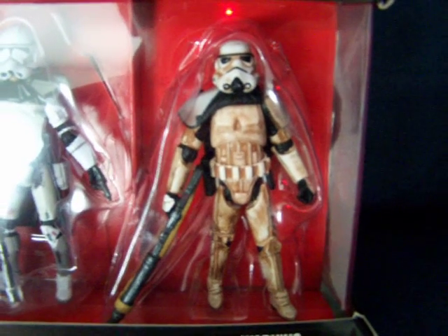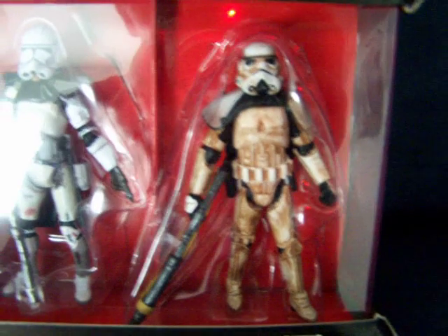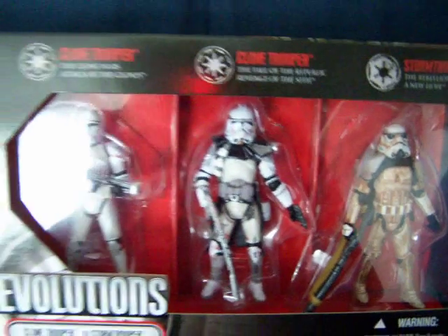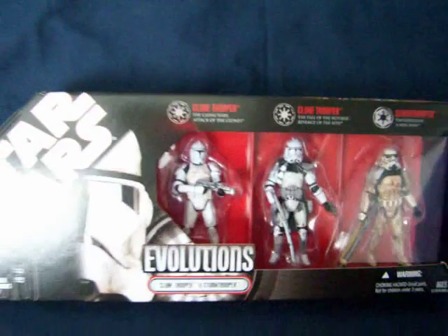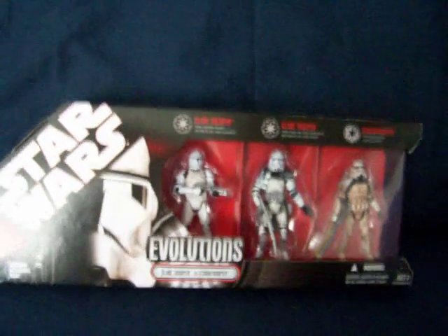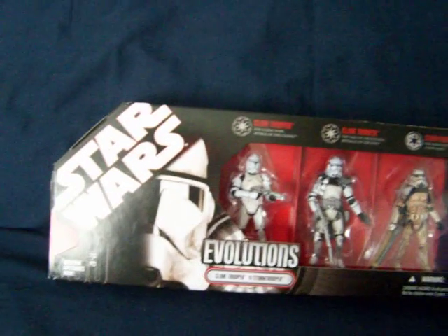Of course it isn't actually a Storm Trooper — it's a Sand Trooper, but that's what they decided to call it on the packet. These are just the same figures that were released in the Evolutions line from 2005, just with different packaging.